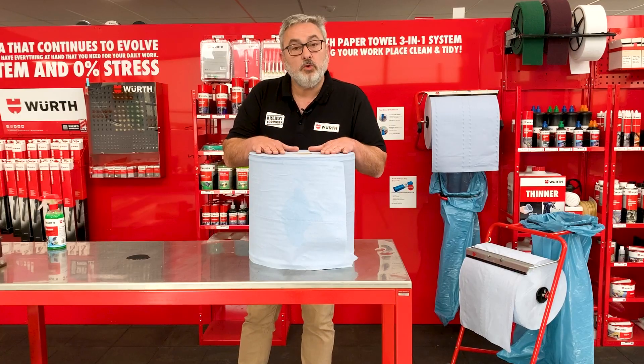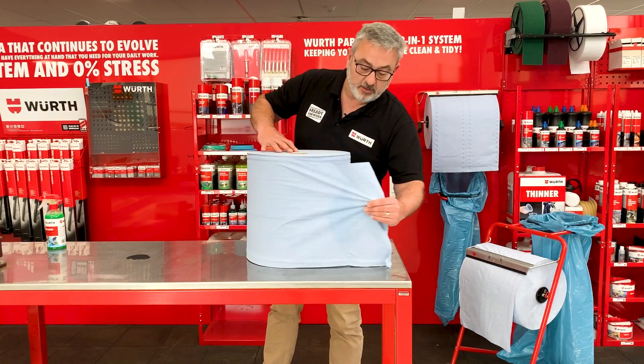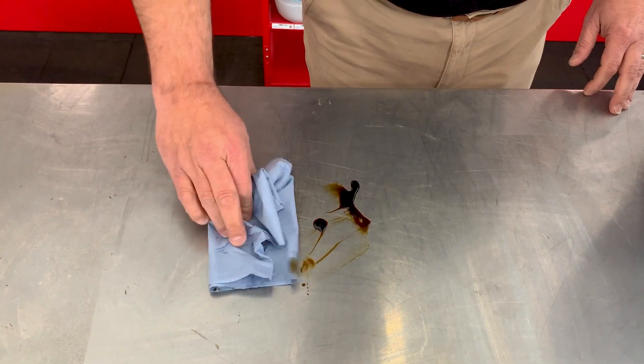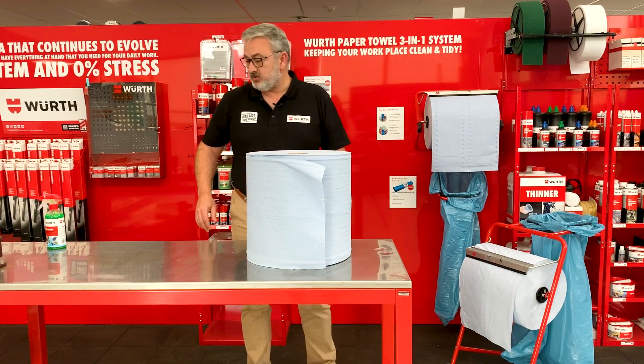And there you go. The Worth paper towel is super absorbent. I've spilled a little bit of oil there, so I'm just going to tear off a sheet and I'll wipe that up. And just throw it in the bin. Nice and easy.